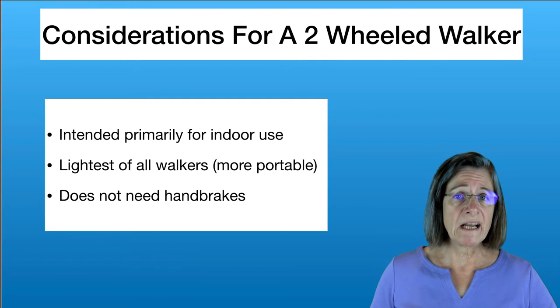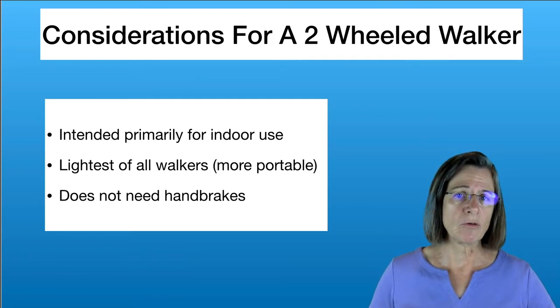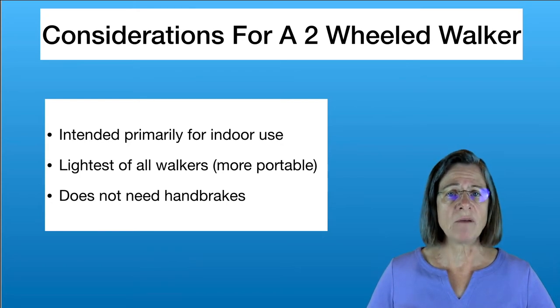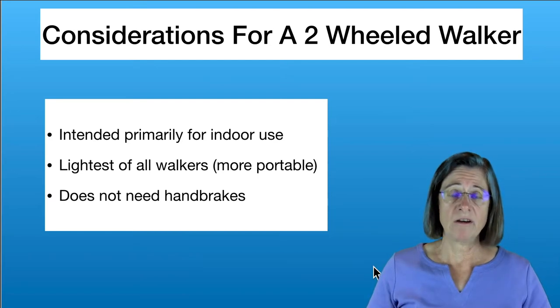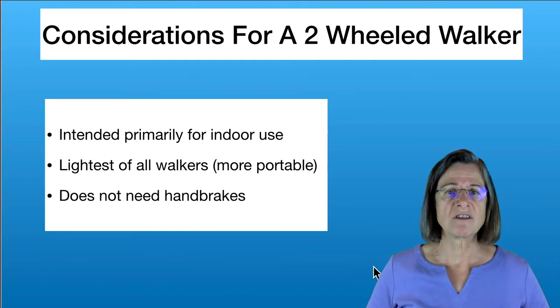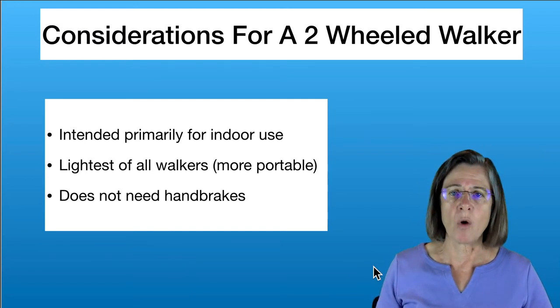If you're considering getting a two-wheeled walker, think about where you're going to use it — mostly outdoors or indoors? The two-wheeled walker is primarily used indoors because it only has two wheels in the front, and the back legs can get caught on things or worn down more easily on concrete or rougher surfaces. The nice thing is it's the lightest of all walkers, so it's the most portable — you can pick it up and put it in your car more easily.